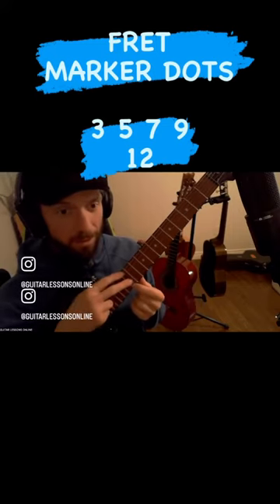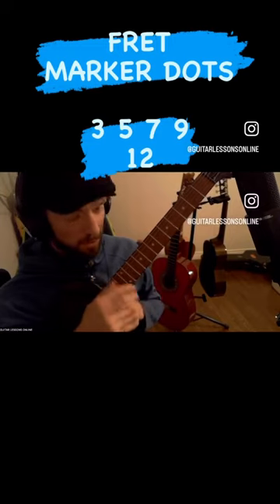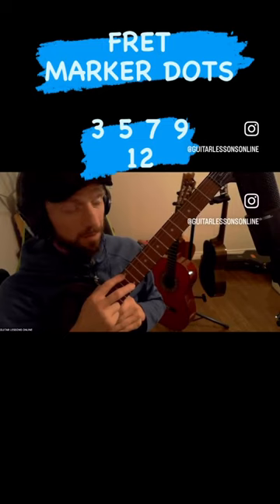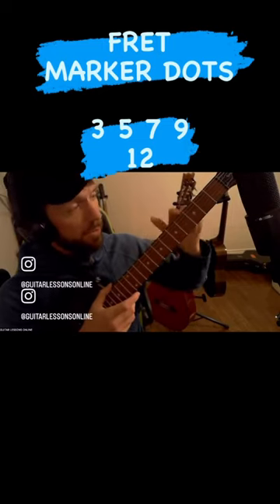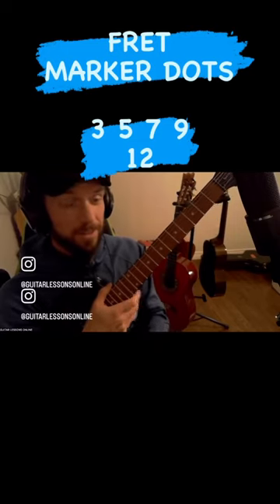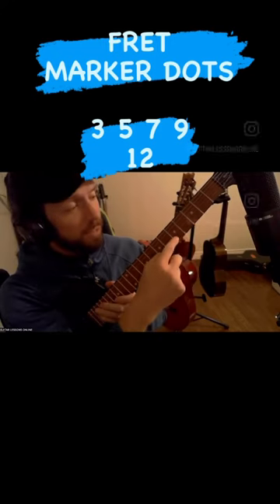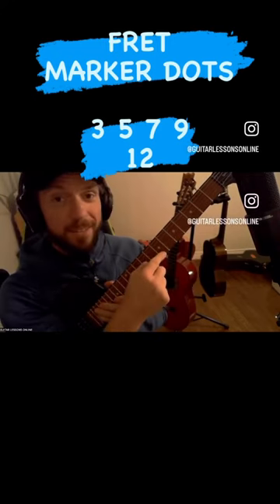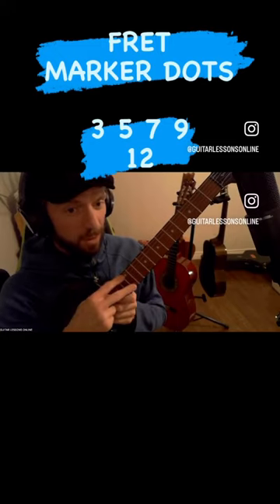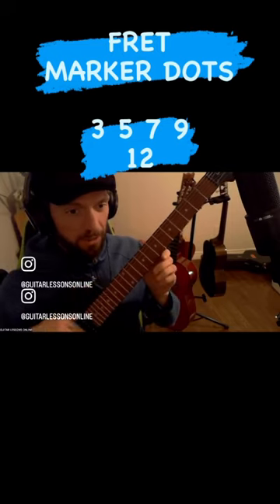Once we get to these two dots, that's fret 12 — right in the middle of the string. 12 is an even number. The single dots are odd numbers, not every odd number but a specific pattern. The first dot is 3, the next one's 5, then 7, then 9. Those are the odd-numbered dots. Then the two dots mark fret 12. Learn up to there; don't worry about the dots beyond that for now.